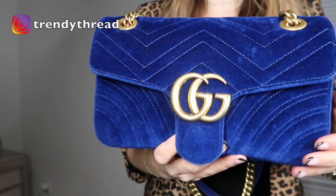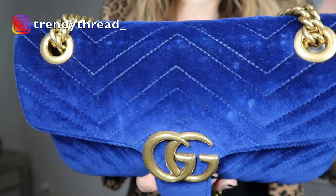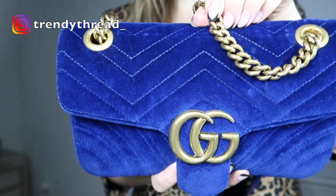If you get any little tiny thing on it, it will show. As you can see here, this is from just water, and then up here it must have not been stored properly, and the chains imprinted on the velvet.